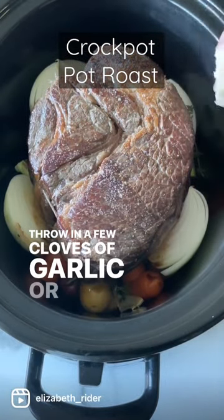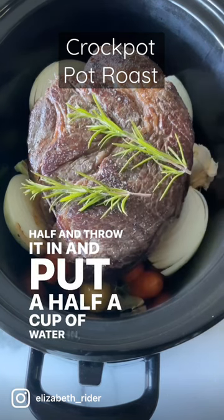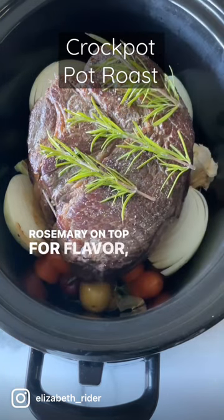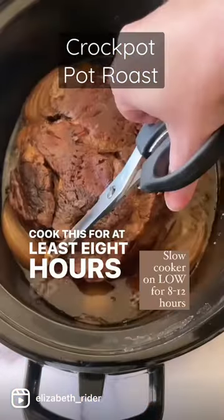Throw in a few cloves of garlic, or just cut the whole head in half and throw it in. Put a half a cup of water in and some rosemary on top for flavor, and put a lid on it. Cook this for at least eight hours, up to 12.